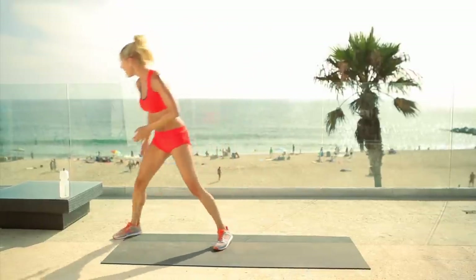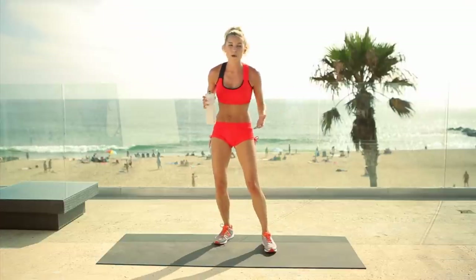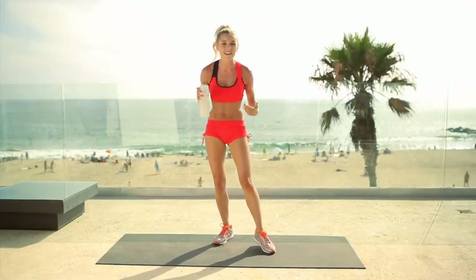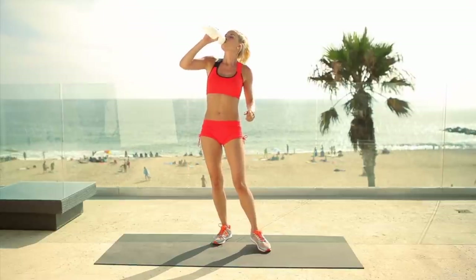Remember what I told you at the beginning — it's super important to keep yourself hydrated. We sweat a lot when we exercise, so we need to give our body back everything it needs so that we can work efficiently. Hydration, guys — number one.